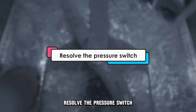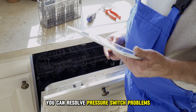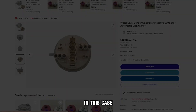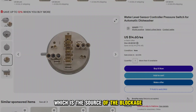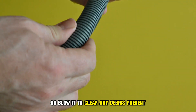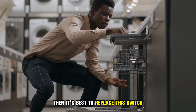The second solution is to resolve the pressure switch. In most cases, you can resolve pressure switch problems, as most are due to blockage. In this case, you can pull it out from the machine. It'll have a small tube, which is the source of the blockage, so blow it to clear any debris present. If the problem doesn't cease, then it's best to replace the switch.